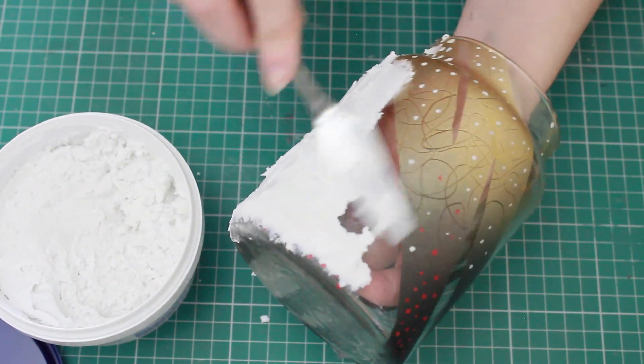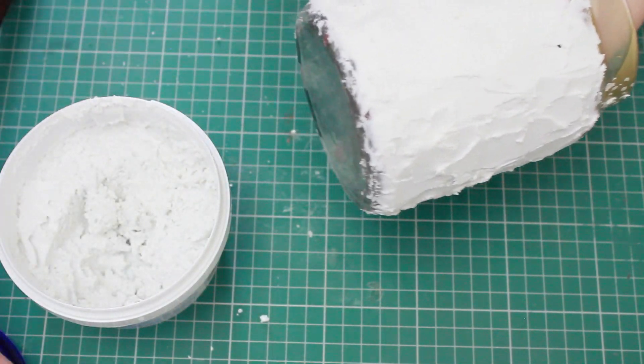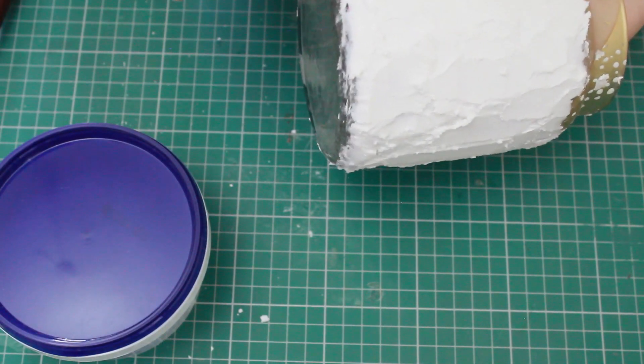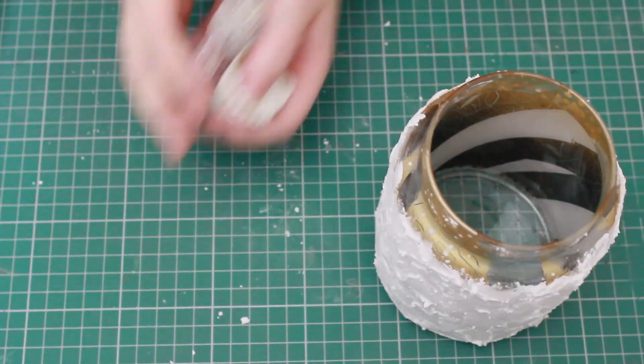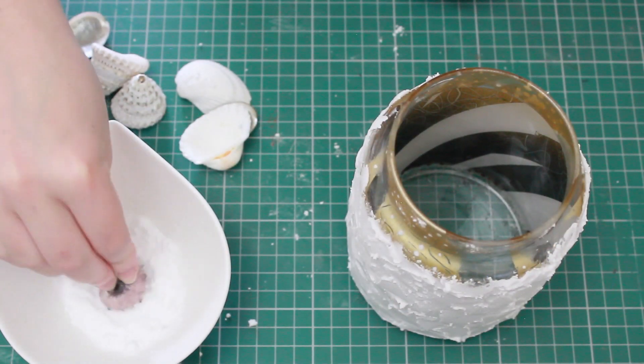Scrape around the bottom and then spread it further along the jar. It's still slightly wet, so I'm going to run my finger along the bottom just to scoop away anything that might be jutting out a little bit too much. Next, I'm going to use some seashells to make a few imprints into the wool filler.